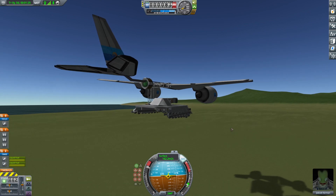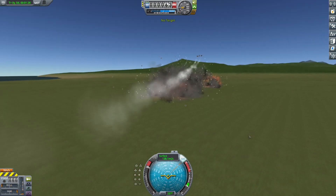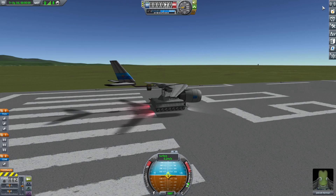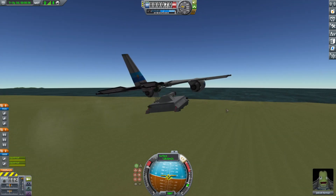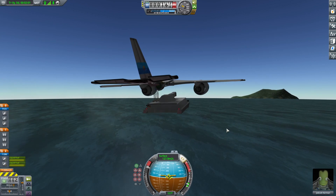Incoming. 3, 2, 1, go. I could use a softer landing — or not. Now, to the old airfield. I'm going to let it roll off the airfield and then pull up to avoid a collision. Now that we are airborne, we can gently set our course to the testing grounds.